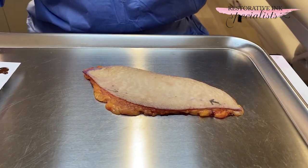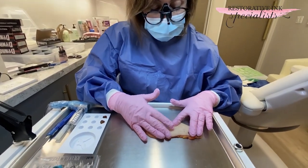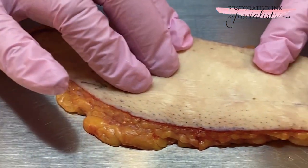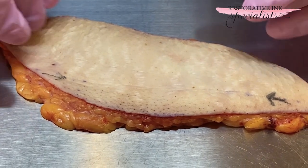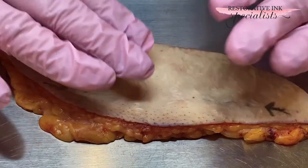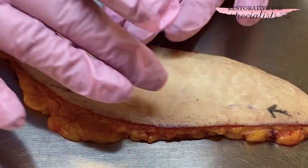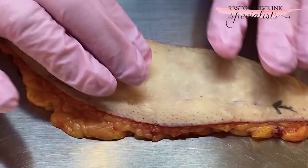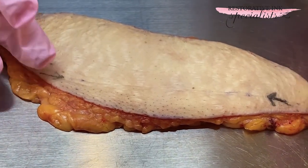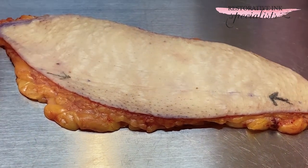On the skin here there are some arrows, and the arrows are from a c-section scar from years past. This is skin from the abdomen, and typically in a deep flap procedure, the physicians will take the skin from this area and put it onto the breast. As a tattooist, we do see stretch marks and so on. There's a scar here which the arrows are showing — it's actually a pretty good scar. I'm going to go ahead and implant some ink into it and see what happens.